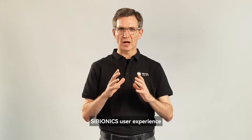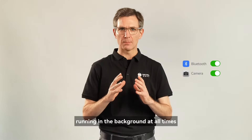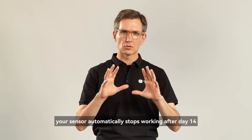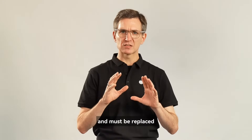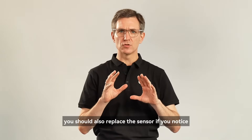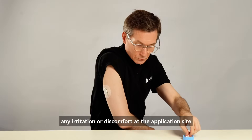A couple tips to optimize your Cybionics user experience. Keep the Bluetooth on and the Cybionics app running in the background at all times to ensure you'll never miss any data. Your sensor automatically stops working after day 14 and must be replaced. You should also replace the sensor if you notice any irritation or discomfort at the application site.